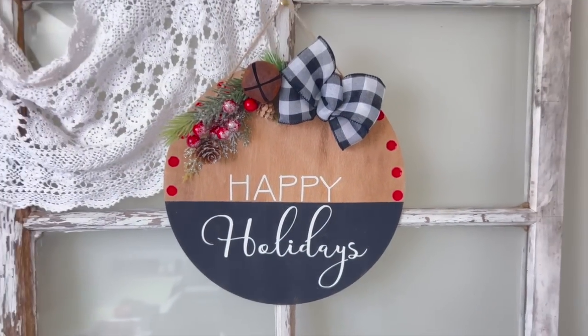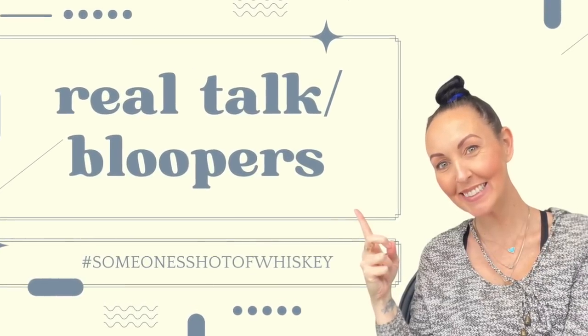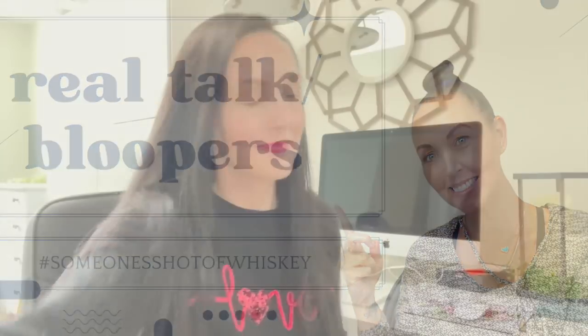That is it for Christmas in July this Thursday! I really enjoy doing these for you — make sure to leave me a comment and let me know which one was your favorite. I'll see you back here on Saturday for Spot Play Saturday!